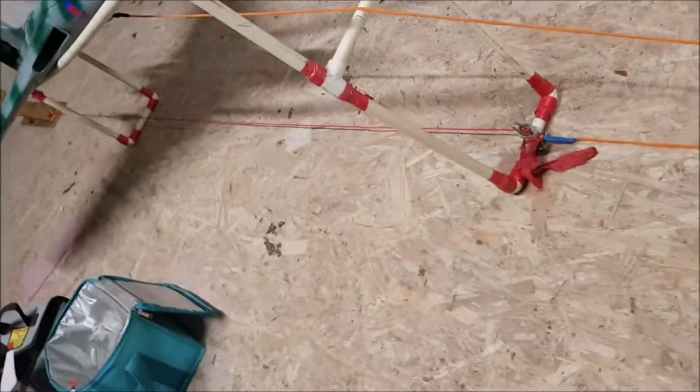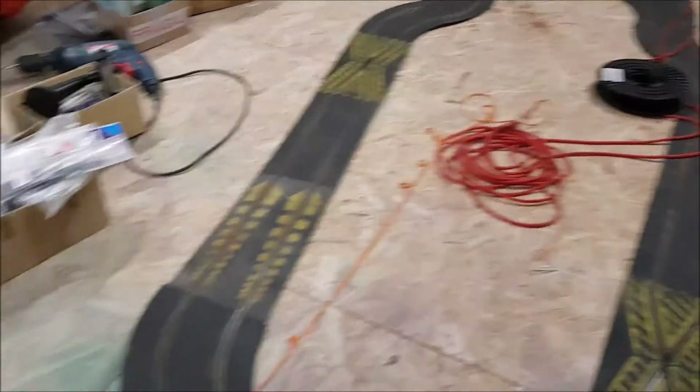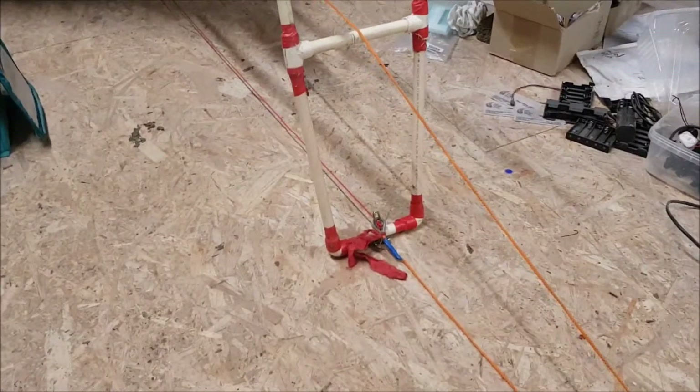Here we have my version of a bungee. That's the bungee there, which would obviously be laid out to 28 paces from the trigger point — 28 paces.